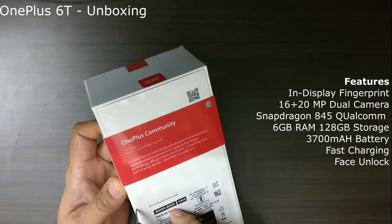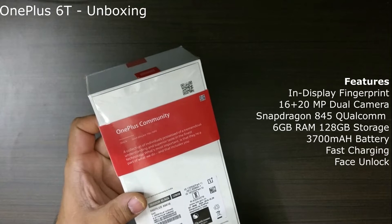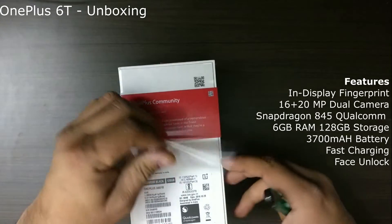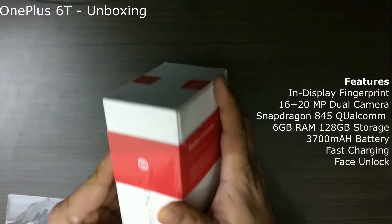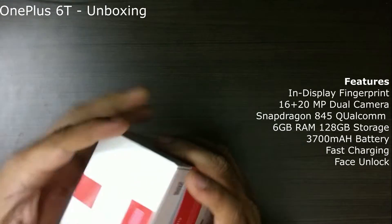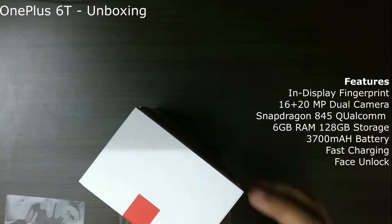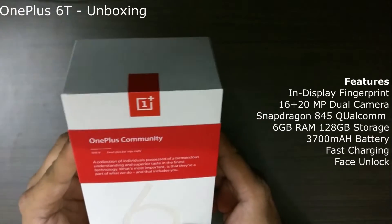The packaging seems to be pretty cleanly done. We are almost there. So time to unwrap this. And here you are — this is the new OnePlus 6T.